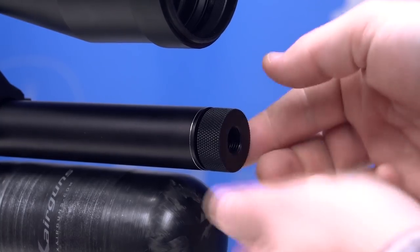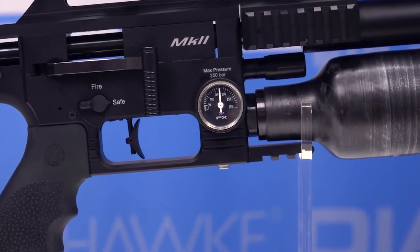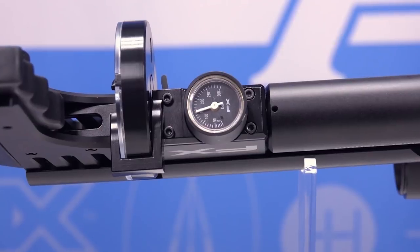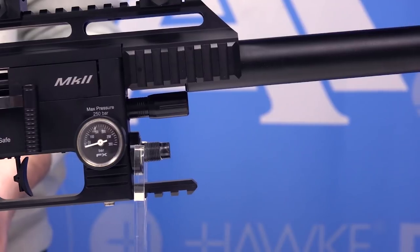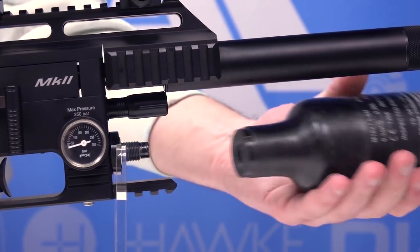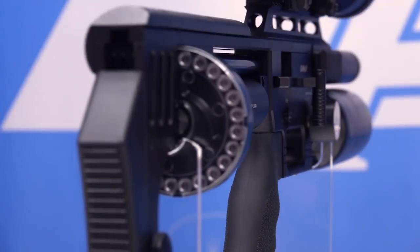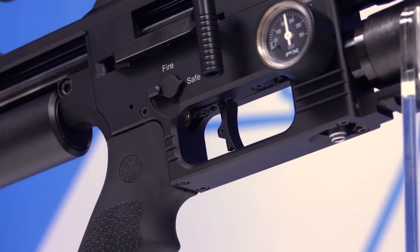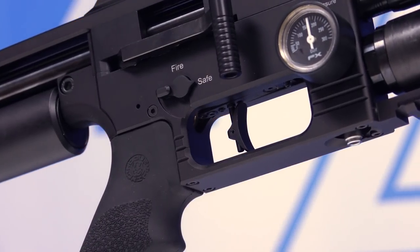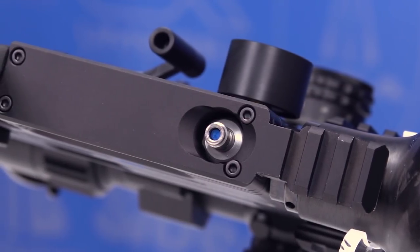On the end of the shroud you'll find a knurled end cap protecting half-inch by 20 threads for a moderator. On the right-hand side of the gun you'll find the fill pressure gauge, and further back on the underside you'll find your reg pressure gauge. We have a 300 CC removable carbon fiber bottle that fills up to 250 bar. In .30 caliber it comes with a 23-round magazine. We have a match-grade adjustable trigger, and on the underside of the trigger guard you have a male quick-disconnect fitting.